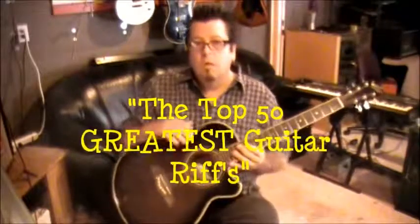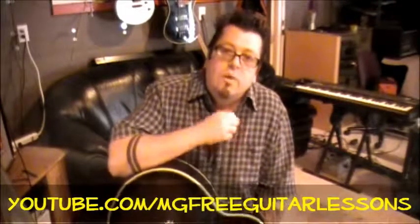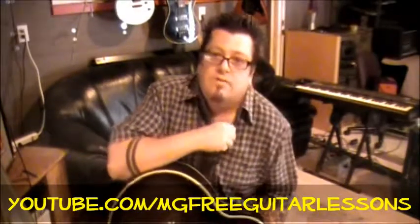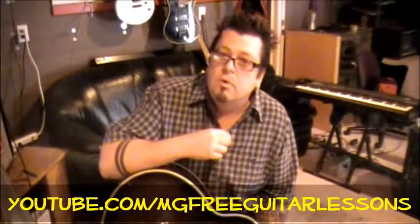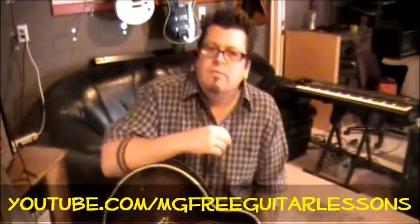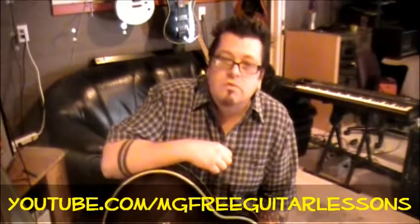Hey, what's up everyone, this is Mike Gross at youtube.com/mgfreeguitarlessons. You're tuned into the Top 50 Greatest Guitar Riffs. This is a request going out to Todd Chisholm at patioshoppers.com. Great song — Led Zeppelin, 'Babe I'm Gonna Leave You.' You want to be tuned to standard for this song. This is off Led Zeppelin's first album, with 'Good Times Bad Times' and all those really cool songs on it.